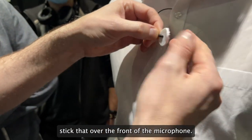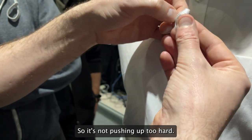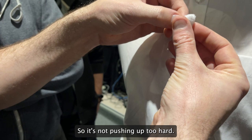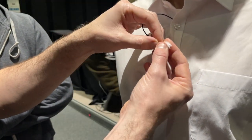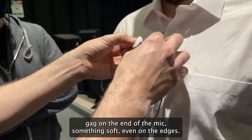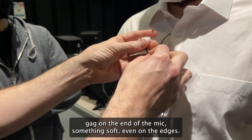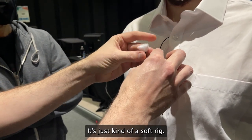We're basically going to stick that over the front of the microphone. We want to have a little bit of space at the front of the mic so it's not pushing up too hard. It sticks to itself all the way around. So now you've basically got a gag on the end of the mic — something soft, even on the edges. It's not too noisy, it's just kind of a soft rig.